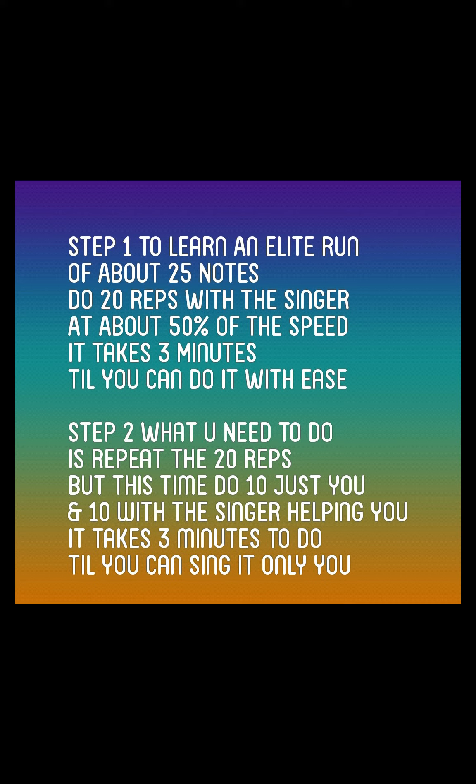Step 2. What you need to do is repeat the 20 reps, but this time do 10 just you and 10 with the singer helping you. It takes 3 minutes to do till you can sing it only you.